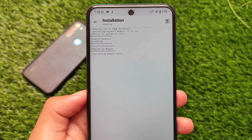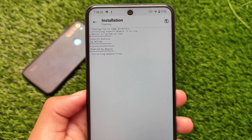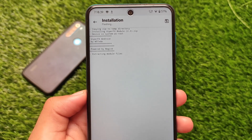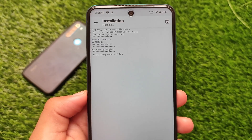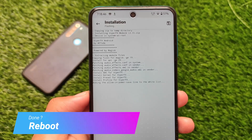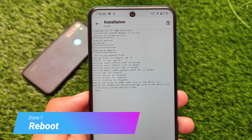Simply click install — you will see these logs and it will take a few seconds, after which you'll be able to use it on your device. If it installs successfully, you'll be able to reboot your device and it should work. If you get any errors or boot loop issues, make sure to watch the boot loop fix video. That's all — thanks for watching.